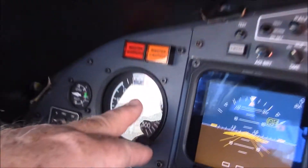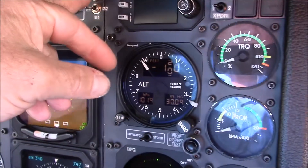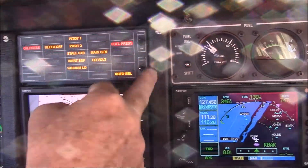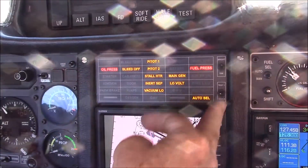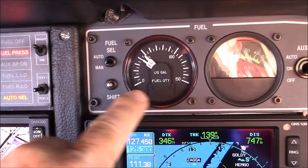Then we come back down and we start over here. We verify the suction gauge. All the instruments here are in the proper position. We can turn the attitude indicators on here. We go across the enunciator panel, verify that all the lights are working there. Here's our fuel gauge, pressure and quantity.